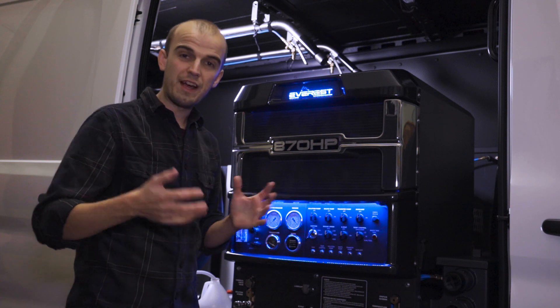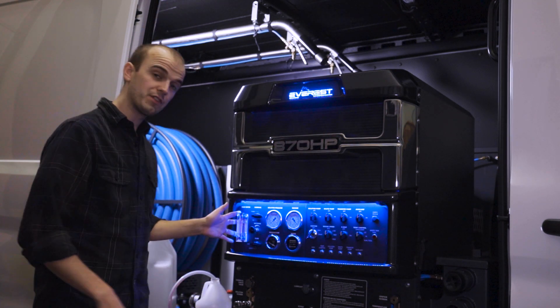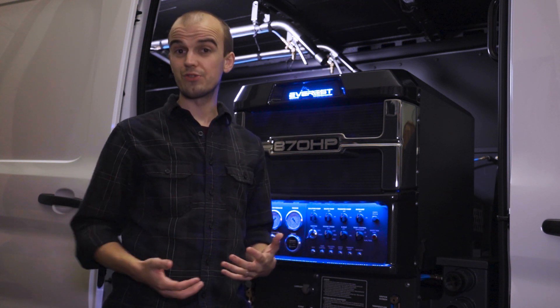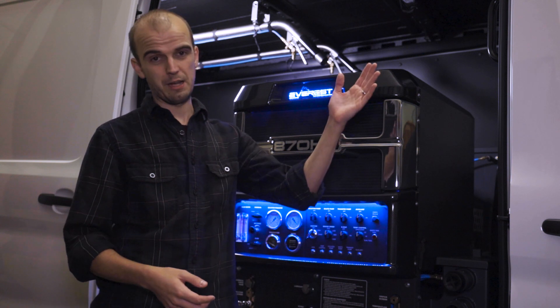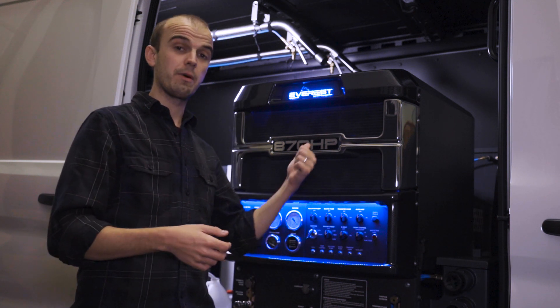All right, we've now finished winterizing the truck mount unit. We've done the unit itself and we've just finished winterizing the chemical metering system. This thing is now ready to be in storage for however many months the cold season lasts. You will need to de-winterize the unit before you can go out and clean carpets — we've created a playlist here and you can view those videos there. We're now going to show you how to winterize cleaning tools and solution hoses that you might have on board.